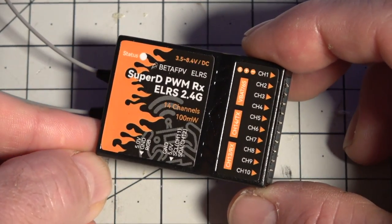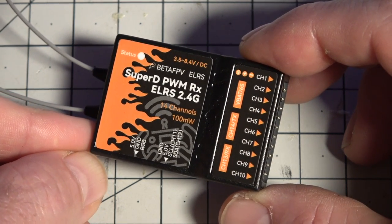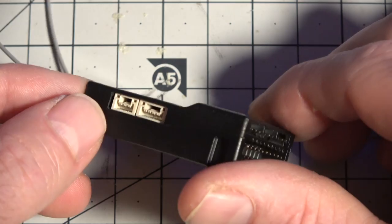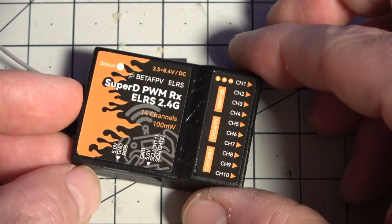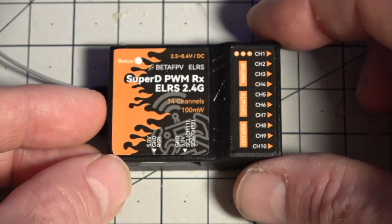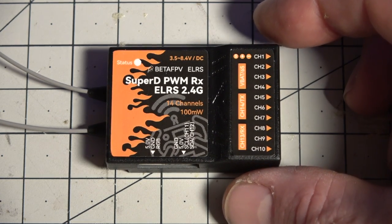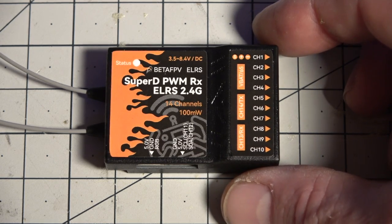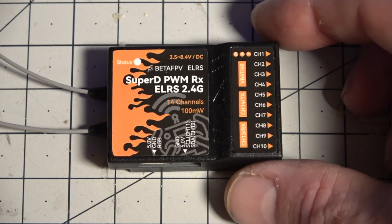One of the gremlins of long range is things overheating, and this has a built-in TCXO — a temperature compensation crystal oscillator — which is super nice. It regulates temperature and can withstand extreme temperatures. I have had receivers overheat on long-range flights; they go into failsafe, and once they cool off they come back, but you'll be in return-to-home mode while that happens.